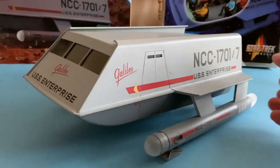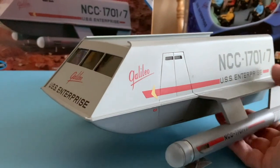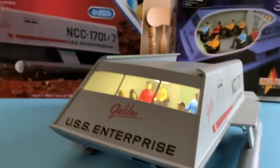First thing, let's light it up. Underneath we have a hidden switch. There she goes. So let's take a look inside the ship.